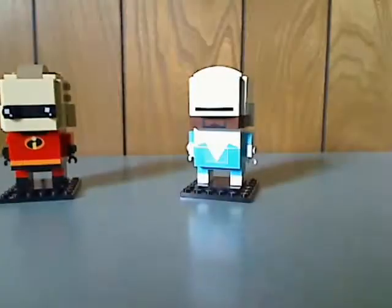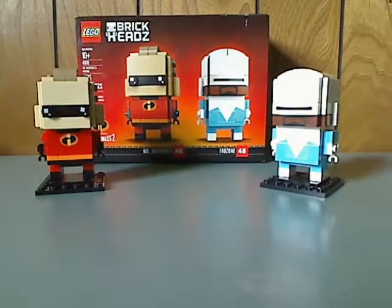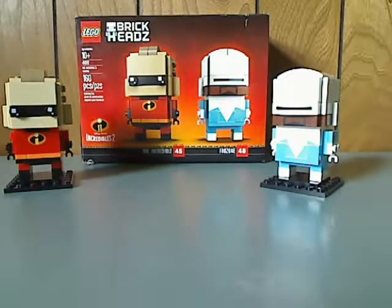So now for the final verdict: overall, I think this is a pretty good BrickHeadz pack and a good way to start out Pixar BrickHeadz, with the anticipation of Incredibles 2 coming out. If you're looking to continue your BrickHeadz collection, go ahead and pick this up. Please like, comment, and subscribe — thanks for watching.